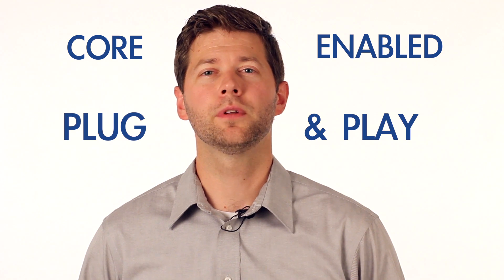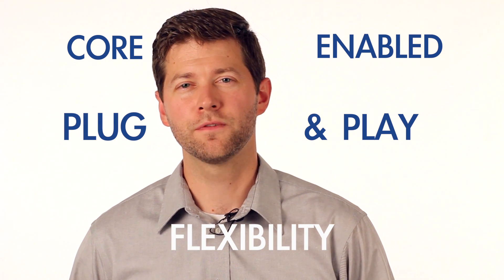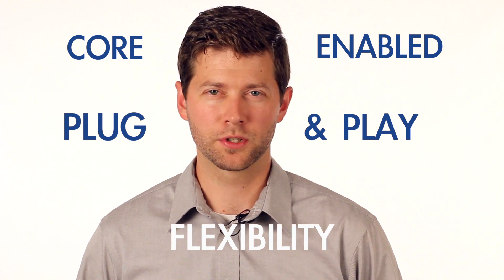RevConnect, in these scenarios and others like it, brings core-enabled plug-and-play functionality to an otherwise fixed and inflexible infrastructure world.